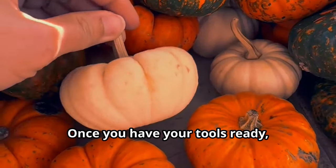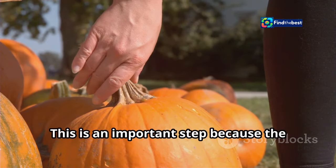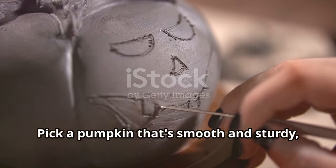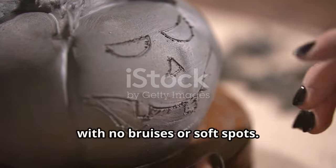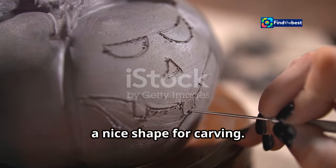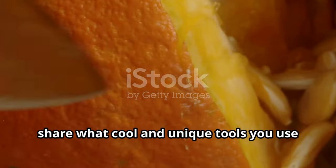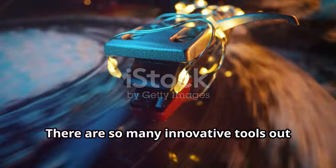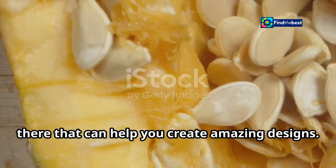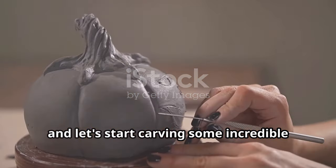Once you have your tools ready, it's time to choose your pumpkin. Pick one that's smooth and sturdy with no bruises or soft spots — a good pumpkin will have firm skin and a nice shape for carving. Share what cool and unique tools you use for carving. There are so many innovative tools out there, so gather your friends and family and let's start carving some incredible pumpkins together!